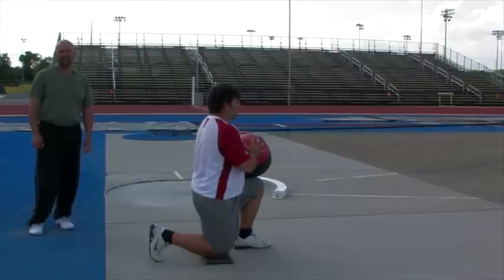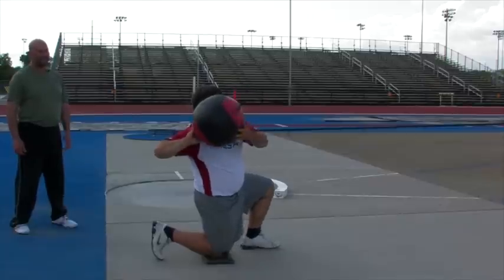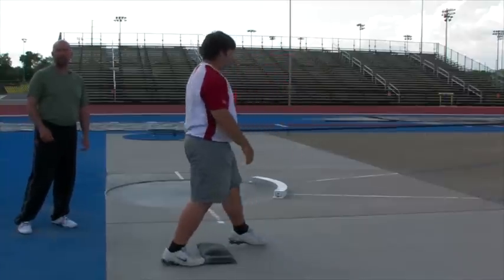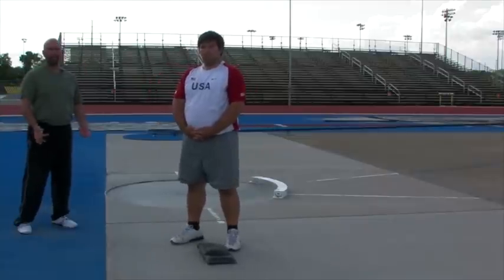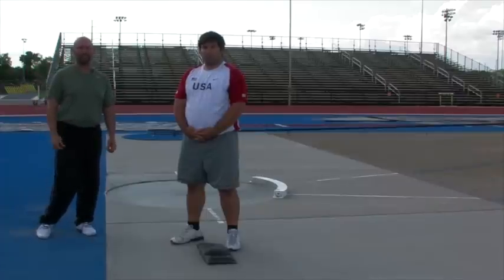The next exercise with John is starting in the kneeling position. John's going to put the ball by his right shoulder, rotate back, then stand up and throw. This helps work on the timing of the throw — the athlete works from the legs up through the body, just like when you throw the shot put.